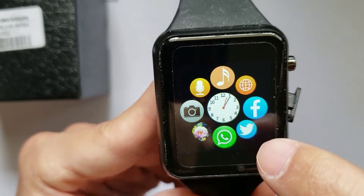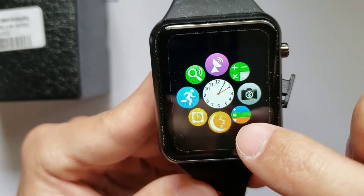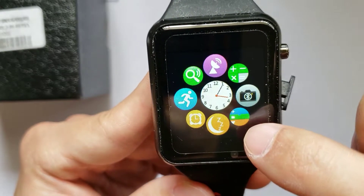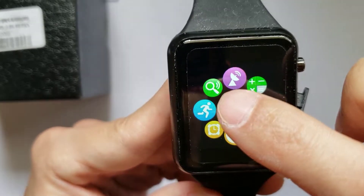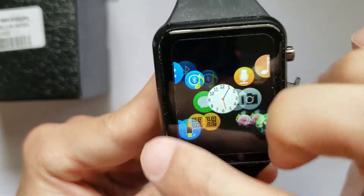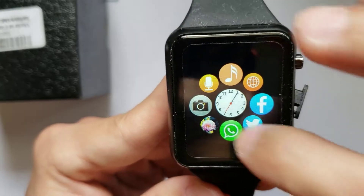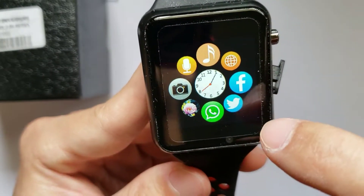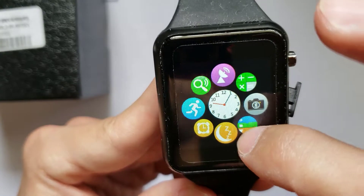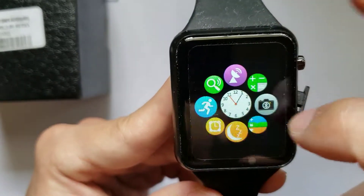You're also going to have a mic and music functions if you want to listen to music. The basic fitness functions include a sleep monitor, step counter, clock, alarm clock, and anti-loss. Nothing too extraordinary — very basic fitness functions. Social media is a plus, though; I don't see that in all smartwatches. Basically, just everything you would want out of a basic smartwatch is here.